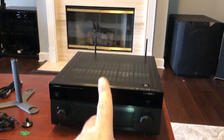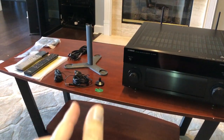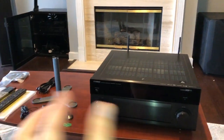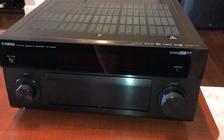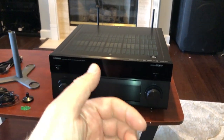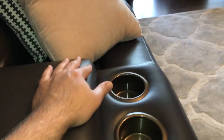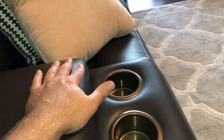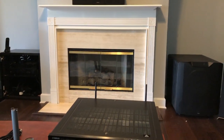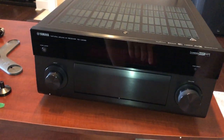Pure Direct isn't going to sound very good unless you have your room physically set up for the perfect image and you're sitting in the perfect centered spot — anything else and pure direct is pure garbage. If you're like me with seating slightly off-center, which many people will be for movies, that's not going to be your right position. So I never use pure direct.